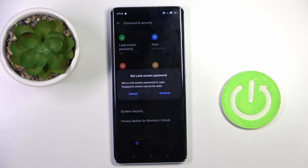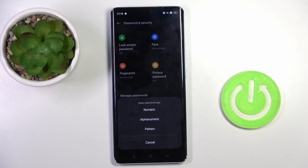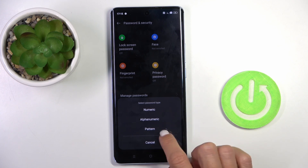Click on Agree. Now you have to set a lock screen, which will be the backup to your fingerprint. To do it, click on Continue and select the type of your password — it can be numeric, alphanumeric, or a pattern.